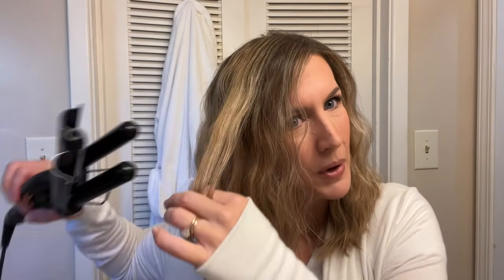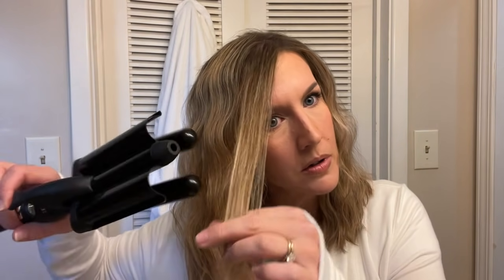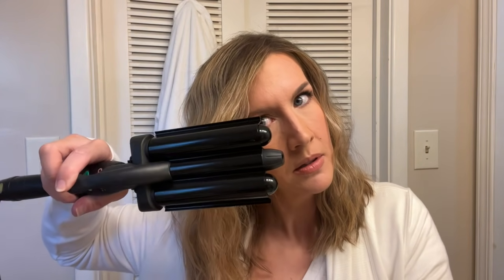I feel like that's looking a little bit frizzy, so I'm just going to follow the wave pattern and clamp it in the same spot to see if I can get that a little bit smoother. If something looks straighter than what I want, I'll just do it again — nothing's permanent, and that's what's so easy about this.